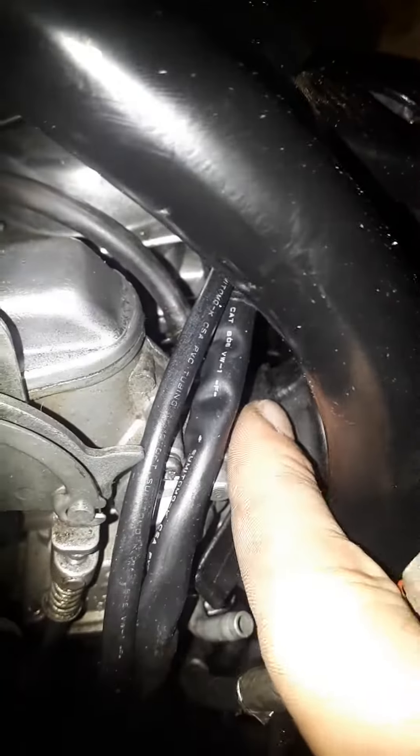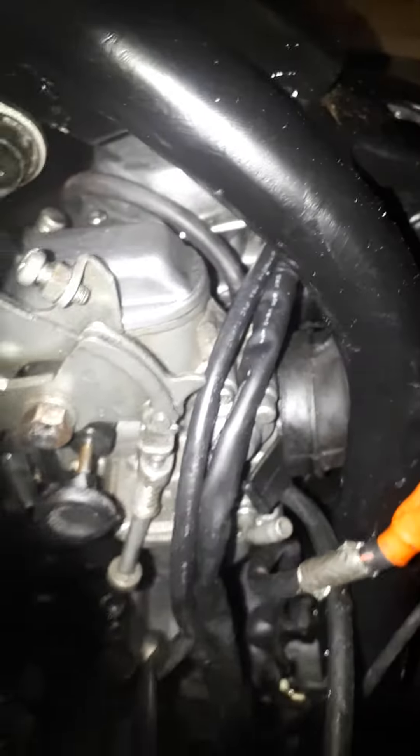I do need some new rubbers — manifold rubbers in between the carburetor and the airbox. They are a little bit perished. I'm going to try and glue them and see if that works. Carbs are in.